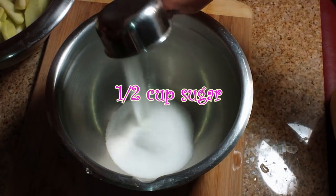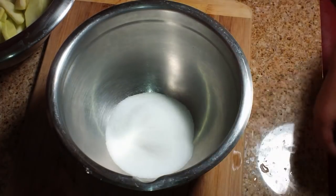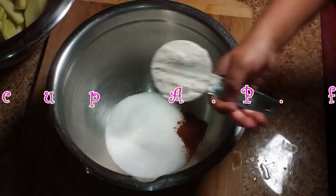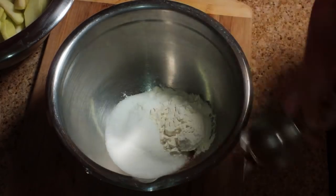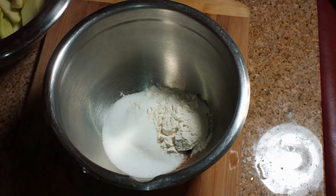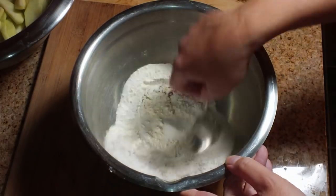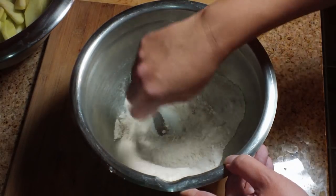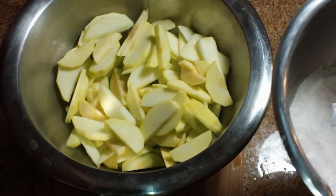Now we're going to move on to our filling. We're going to start with a half a cup of sugar — I have my little helper helping me — and one teaspoon of cinnamon, along with one quarter of a cup of AP flour, that's the all-purpose flour. Now I'm going to stir those ingredients up until they're nice and combined. We want them to be evenly combined so that when we sprinkle them over the apples, you don't get one very sugary apple and then one really floury apple.